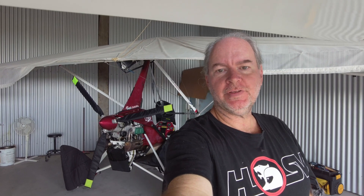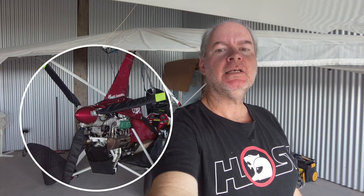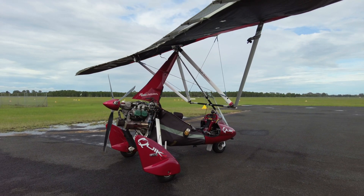Hello and welcome to a new video. Something different this time — no flying today, but relating to aviation. Behind me is a P&M Aviation Quick R, and I've owned this since 2018. The aircraft's aptly named Sparkles, as you might know.